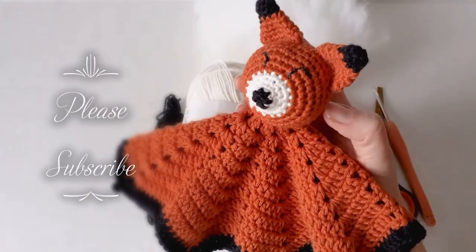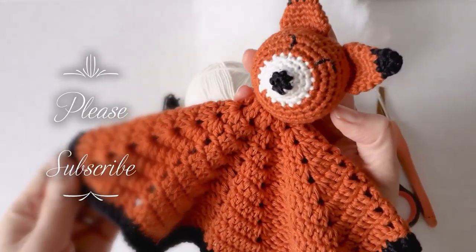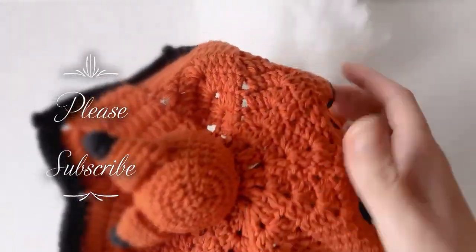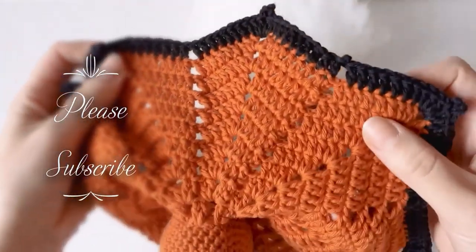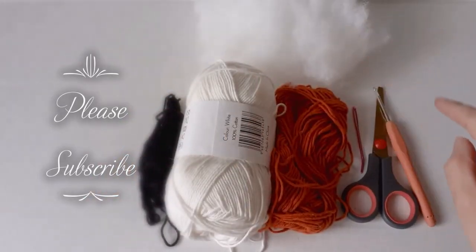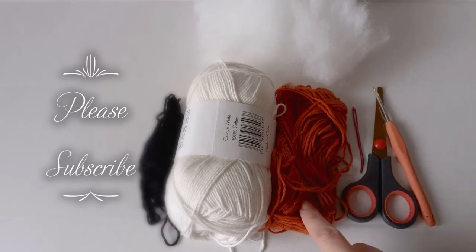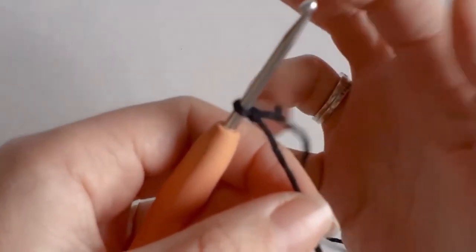Hi everyone! In today's video I'm going to show you how to make this little fox lovey. I'll leave a link in the description for how to make the blanket — I use the star stitch blanket, there's also a hexagon one that's a bit easier. Today we're just going to make the head and the ears. All you need is some stuffing, a 3mm hook, some scissors, a yarn needle, and some cotton yarn in orange, white, and black.